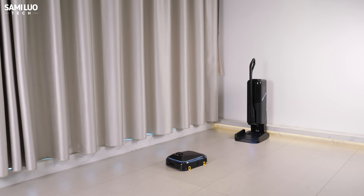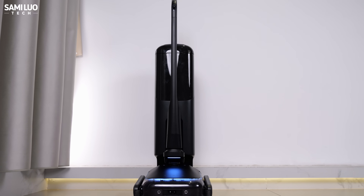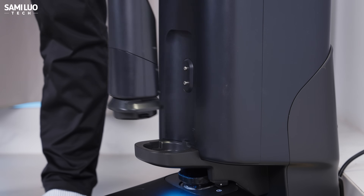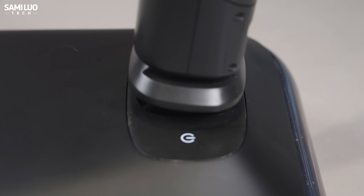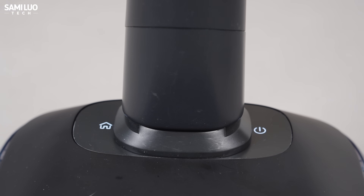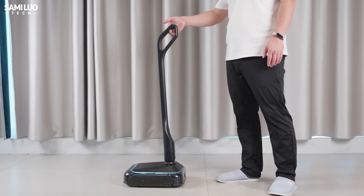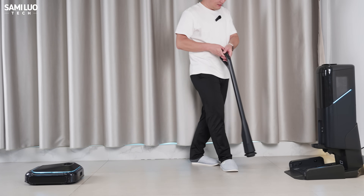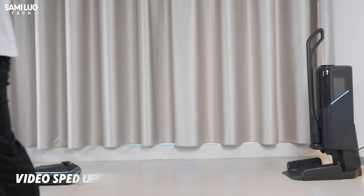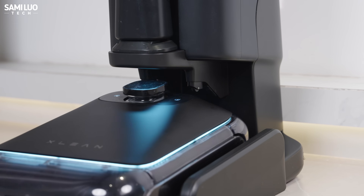Lastly, if you're interested in the overall design, I'd be happy to walk you through it. Let me start with something that really shocked me — the dual-form transformation. Once you remove the handle from the charging dock, the mop unit automatically slides out and the LiDAR module lowers itself. Yes, the LiDAR is actually movable. Then you simply align the handle and snap it in. Tilt the stick at an angle and the mop machine starts working automatically. When you're done, just stand the stick upright and the mop stops. Press the unlock button on the stick and you can pull it off. When you place the stick back onto the base, the robot automatically returns to the charging station — no manual interference needed. Super precise and honestly pretty fun.